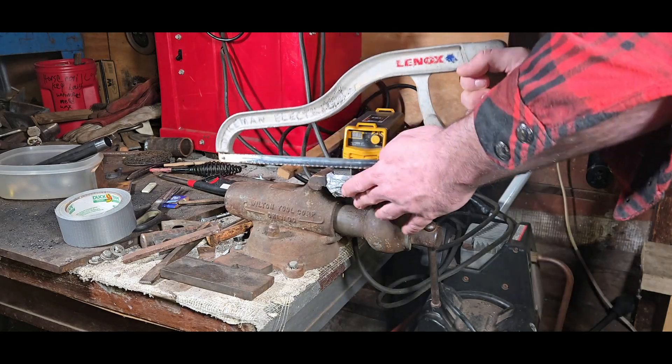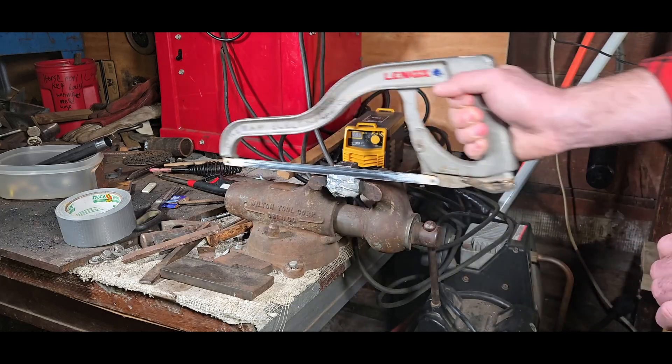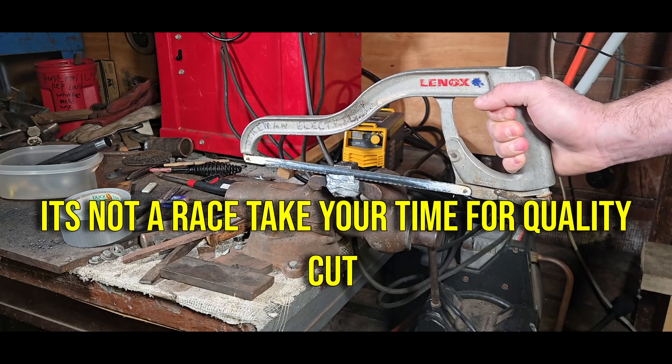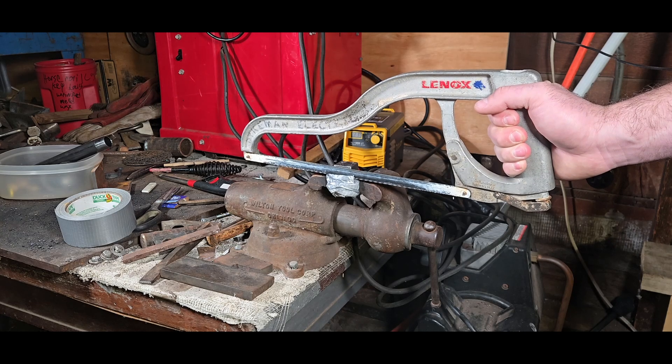You can use the side of the square nut to line up your hacksaw and start your cut. You could use an angle grinder if you wanted to, but this way you get a cleaner result and you don't cause any burrs on the threads.